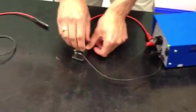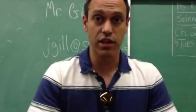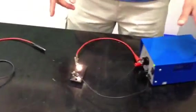If I unscrew the light bulb, the light bulb goes out. So one of the key concepts you have to remember about electrical circuits is the circuit has to be closed or complete for electrons to flow.